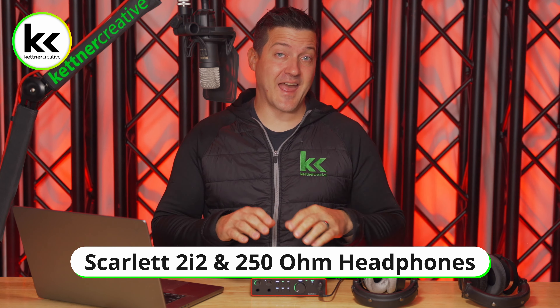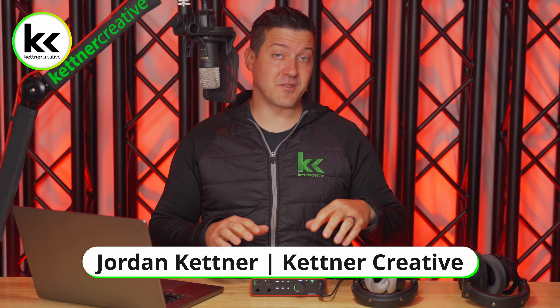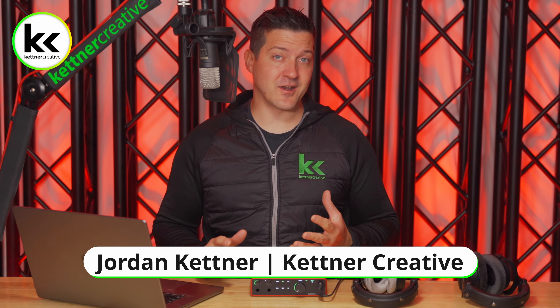In this video we're going to take a look at the headphone output of the Focusrite Scarlett 2i2 audio interface, the 4th gen version, to see if it's powerful enough to power a set of 250 ohm headphones.